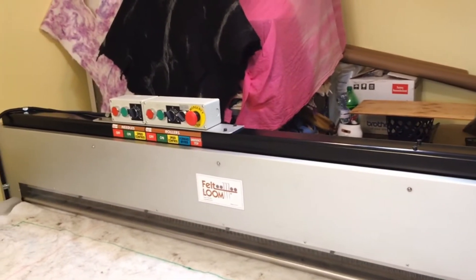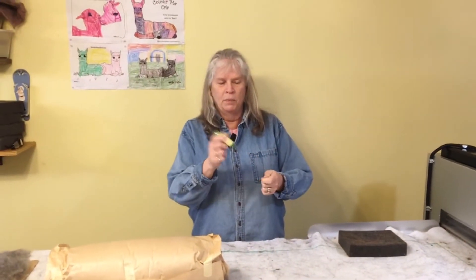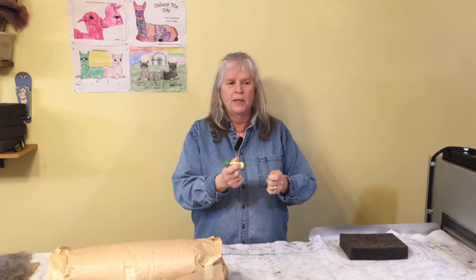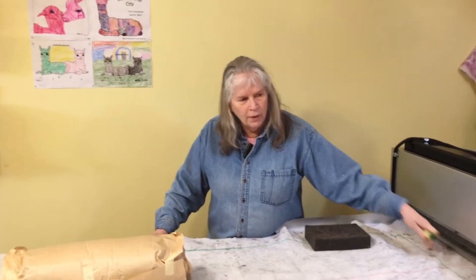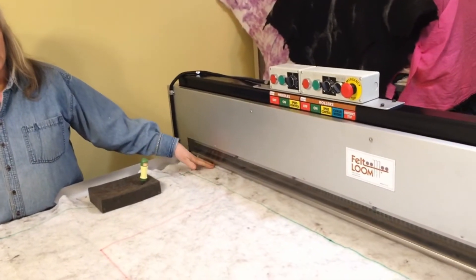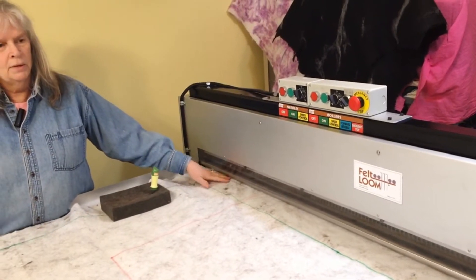We use a felt loom. This is the pro model, 72 inches wide, and it uses the same needles that hand felters and crafters use — the three and a half inch barbed needles used for making little figurines. The machine has 892 of those needles running across the board, and then it has two rollers that pull in the carrying cloth with the fiber laid out on top of it and start to needle felt it.